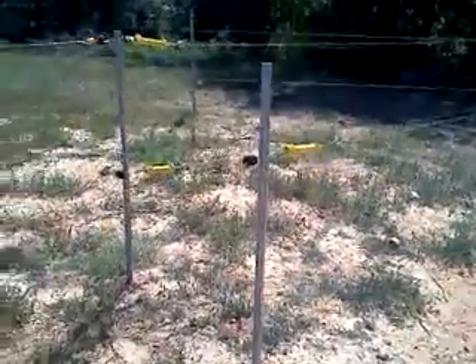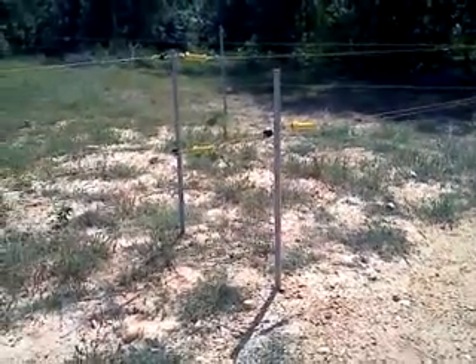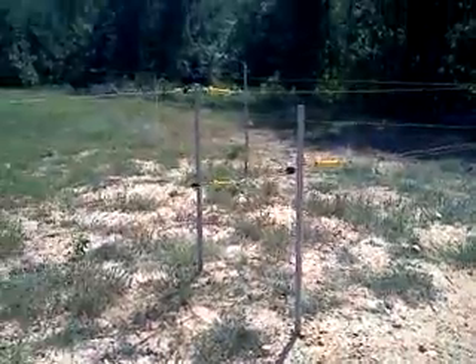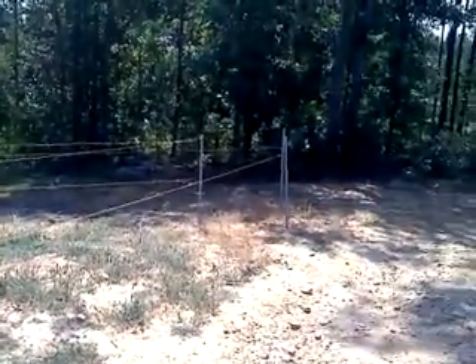This is what the assembly looks like when I back up a little ways. It's hard for me to see with all the sun, but I think you can see how all this is looking. That's the gate, and of course that's the other end of the gate.